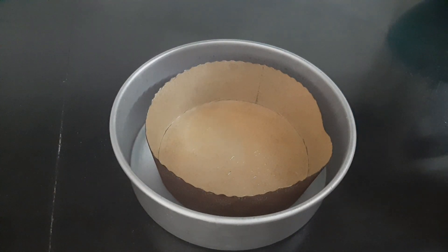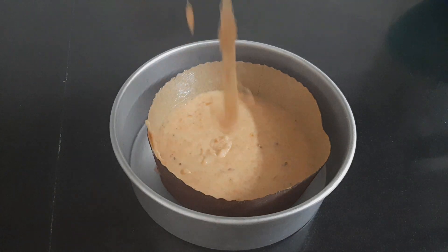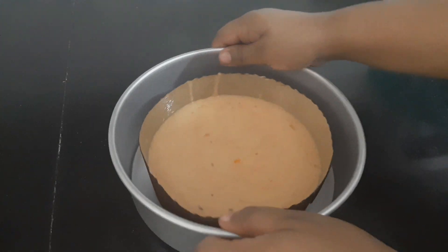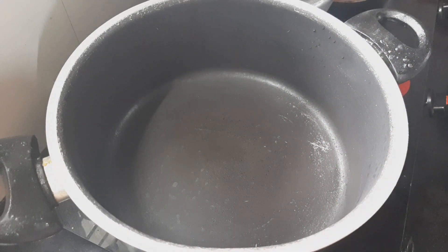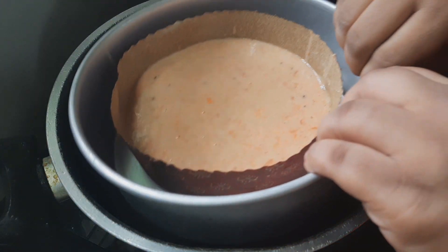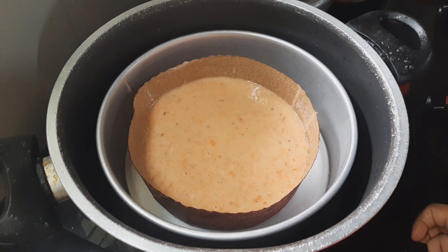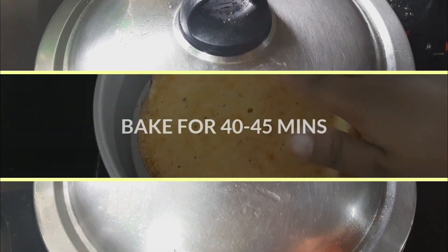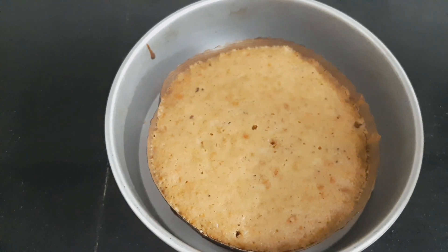I will show you how to use paper cups. When we use paper cups, we will fill half a portion of the cake batter. We will preheat the pan and then bake the cake.